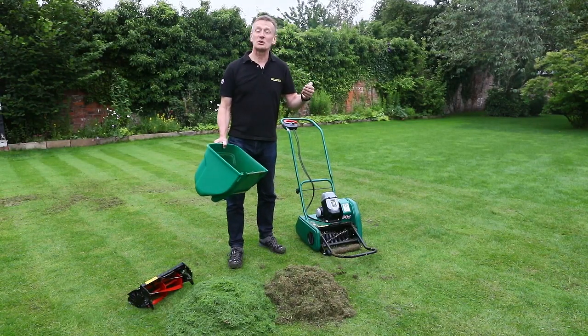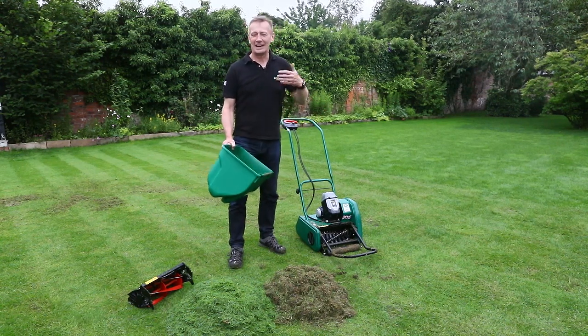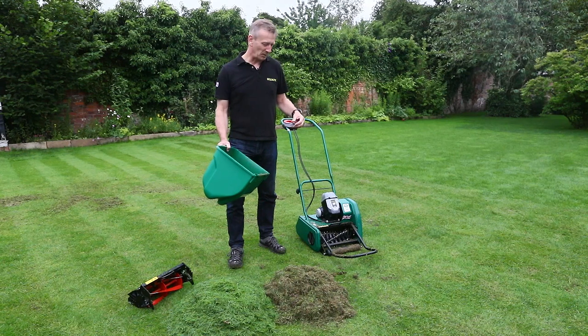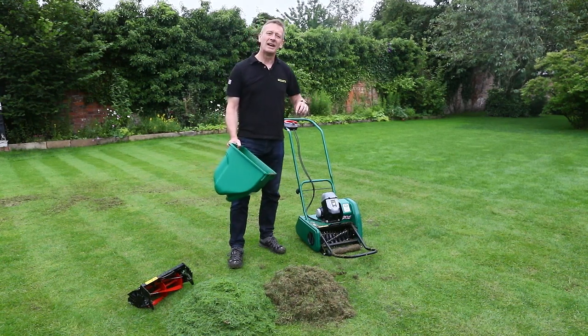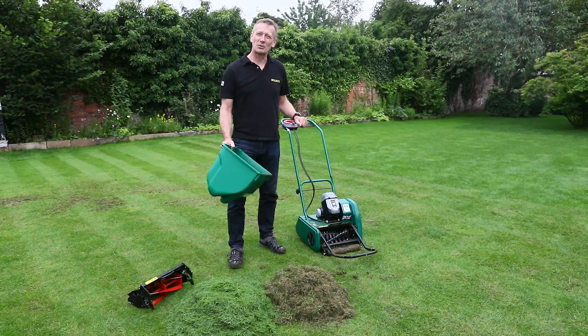My word of warning is: make sure there's moisture and make sure there's nutrients, because you are stressing a plant and it does need to recover. But it will certainly make the grasses that you want grow stronger and the grasses that you don't want get weaker — and that's exactly the environment we're trying to create.